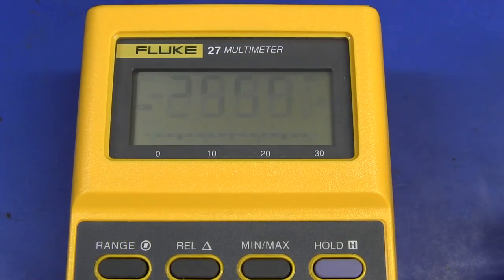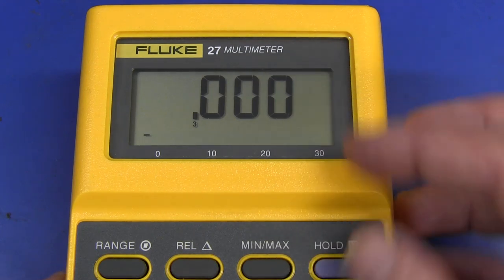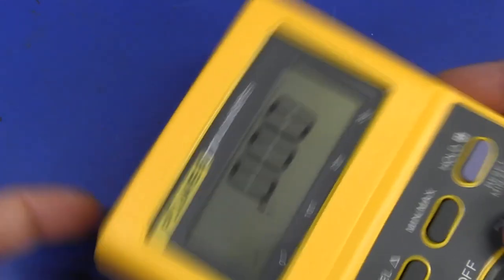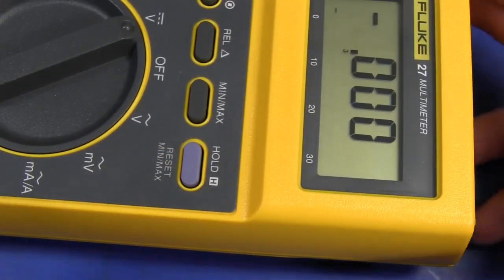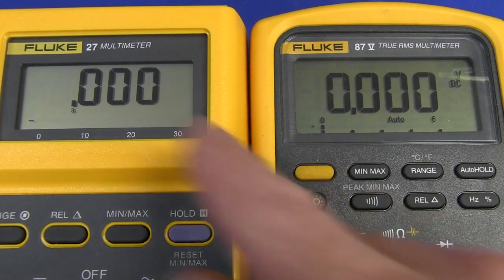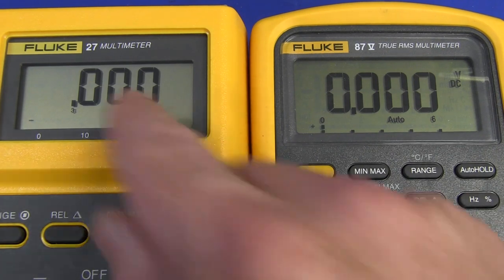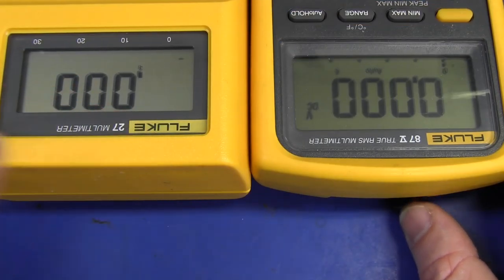There is a bit of a delay when you turn the thing on — it's a bit disconcerting at first, you think you've run out of battery, but trust it, it'll eventually turn on. The display — even though the digits aren't very large — the contrast is actually very nice from pretty much any angle. Here it is side by side with a Fluke 87, and at this particular angle the contrast is much better on the old Fluke 27. But there's no backlight capability at all, just be aware of that.